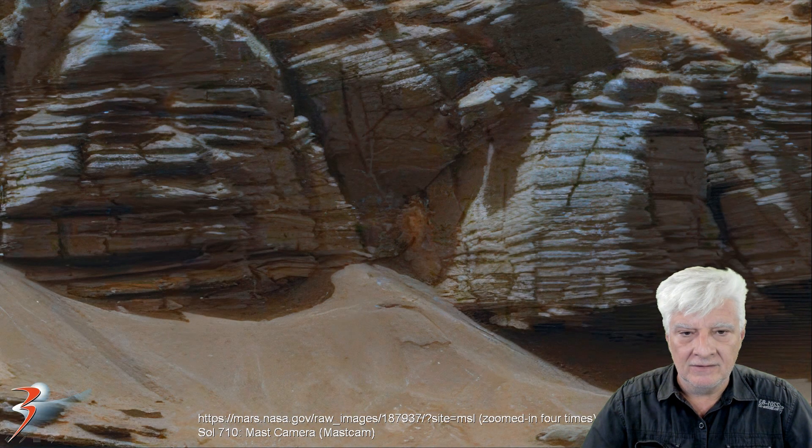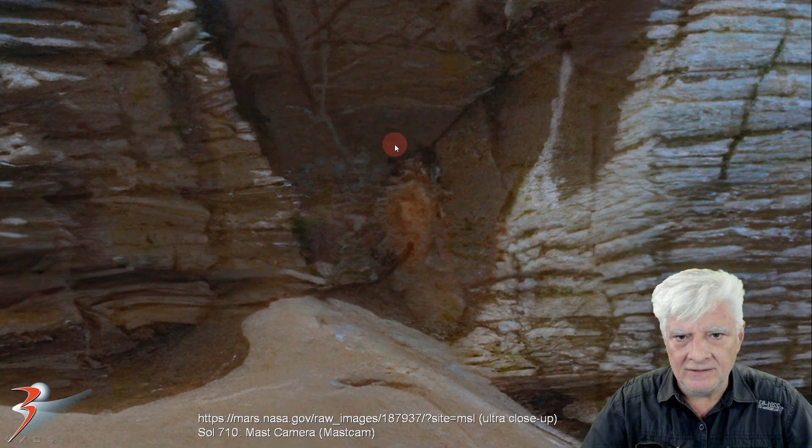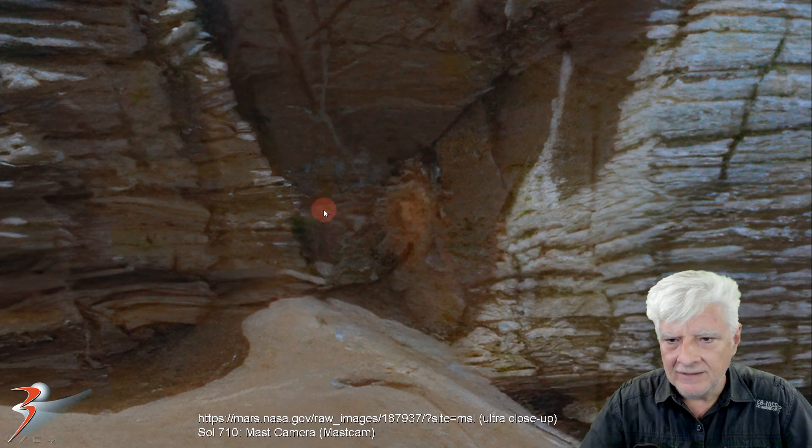Here it is zoomed in four times, and here it is ultra close-up. The strange orange color — it looks almost like a type of fungus clinging to the side of this rock there in the shade. And then we've got this strange green patch over here to the right, and over here to the left — almost like moss, you could say.